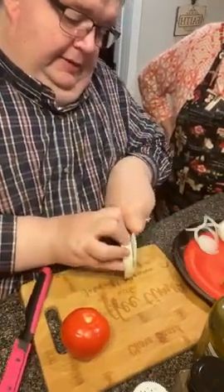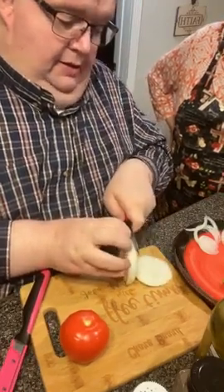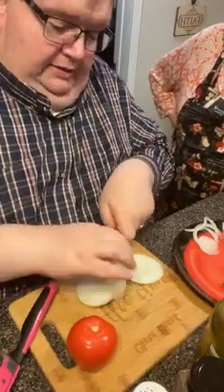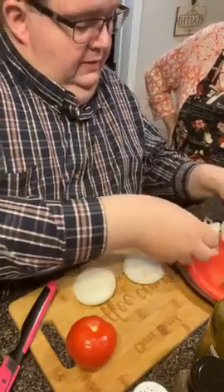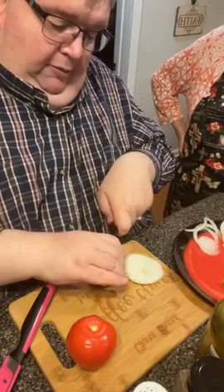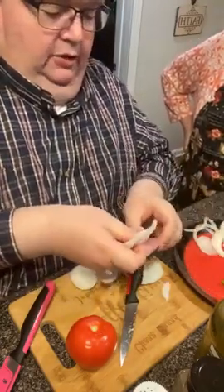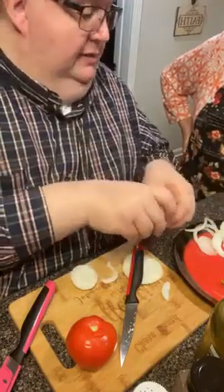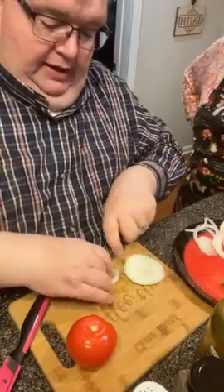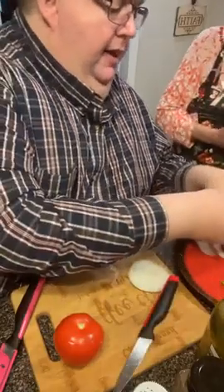I'm going to go ahead and slice the rest of this. I love the ringlets. I will probably be eating an onion sandwich out of this tomorrow. It's so curvy and white and crispy, it doesn't burn your eyes. I'll probably break over and have an onion sandwich with some mayonnaise and some black pepper. I ain't going to lie about it — I love them.